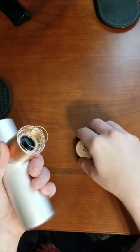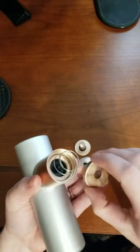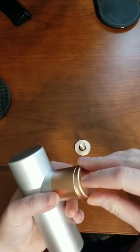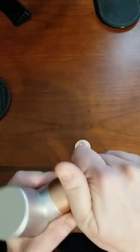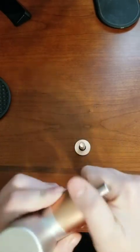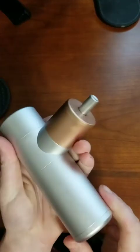I preferred the copper applicator over the silver one, just based on the noise. The silver one comes installed on it, but it was a lot louder and seemed to be a little more abrasive. I don't know why that is, because they just seem like different colors, but essentially you get the same clicking sound with the unit itself.